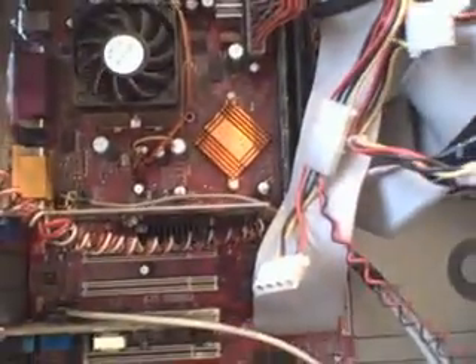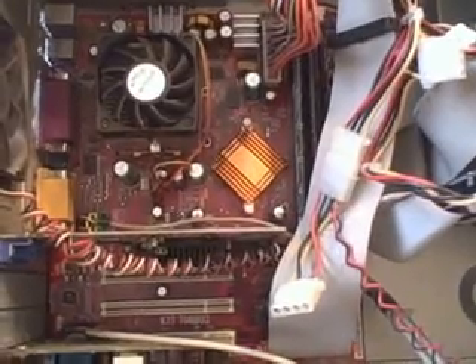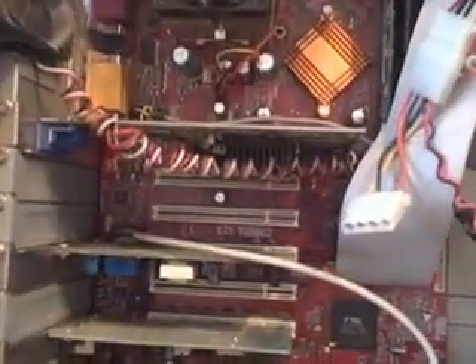So this one's got four bad capacitors. This is a machine that came in for me to work on. It was blue screening on boot up, which was actually unrelated to the bad capacitors. It actually seems to be running fine with the bad capacitors, but I'm not going to send it back with bad capacitors. There was a corruption on the partition. Cleaned it up, and now it's running fine.